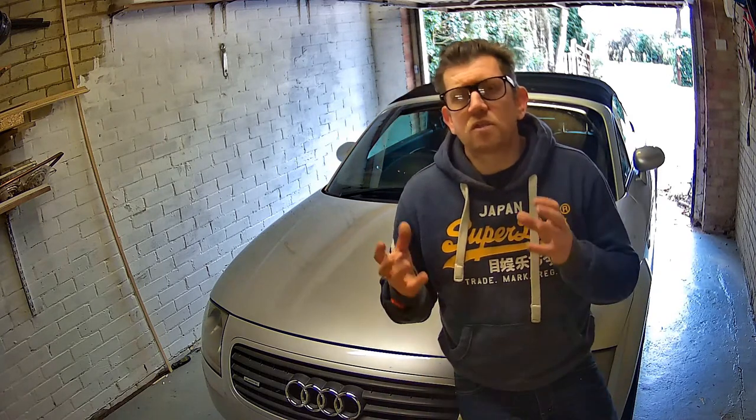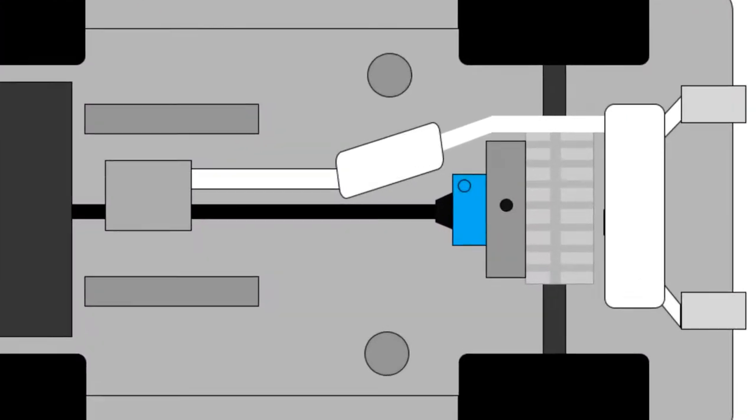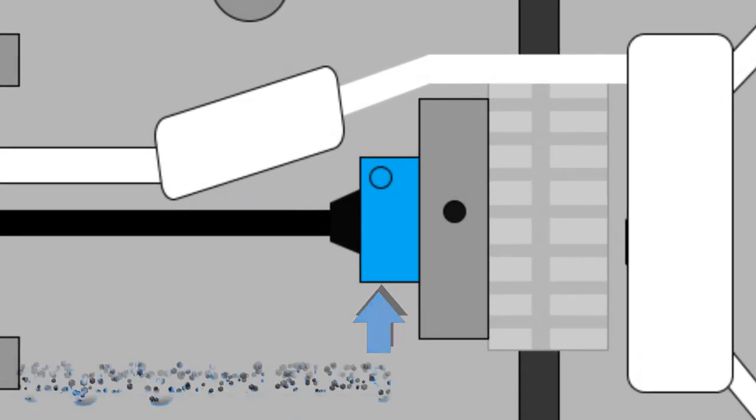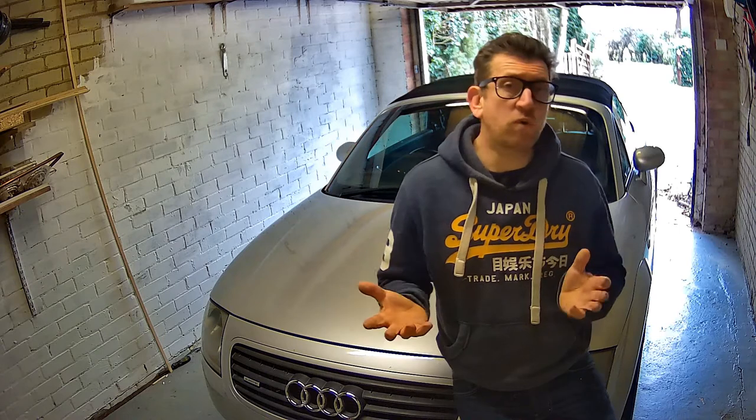Getting access to the oil and the filter — they're at the rear of the car underneath. My understanding is the HALDEX mechanism is the part that controls the four-wheel drive on the Quattro. So if you own a two-wheel drive Audi TT, you're probably not going to have this problem.